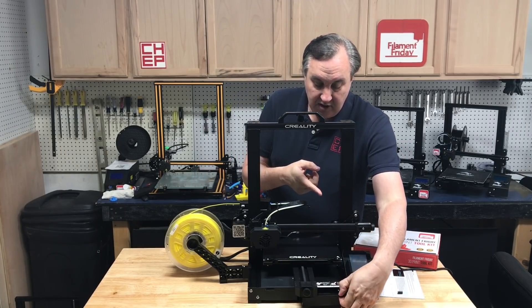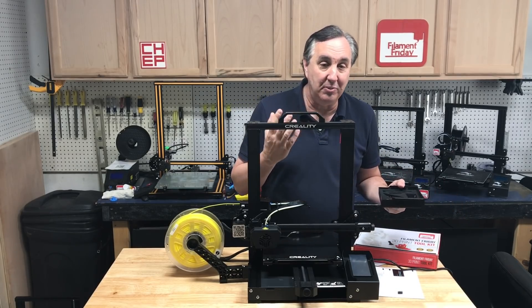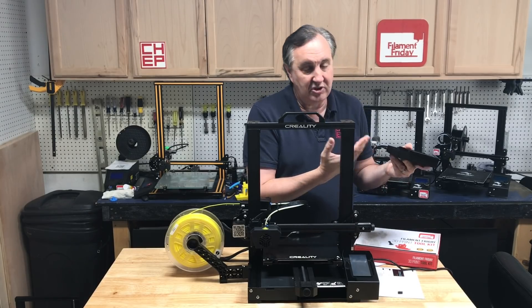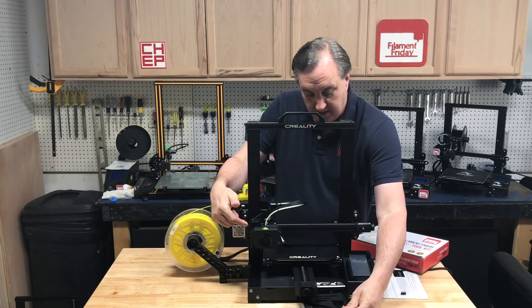If you're looking for the tools, they're in this drawer at the front — just like the drawer mod you'd find on Thingiverse for an Ender 3, except this is an injection-molded version of the same thing. Now let's look at the hot end because it is unique.